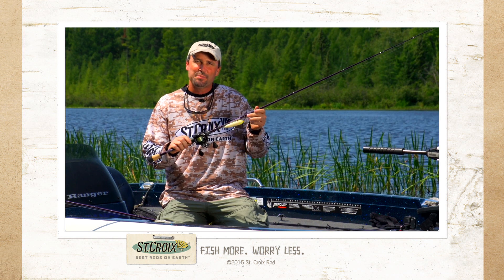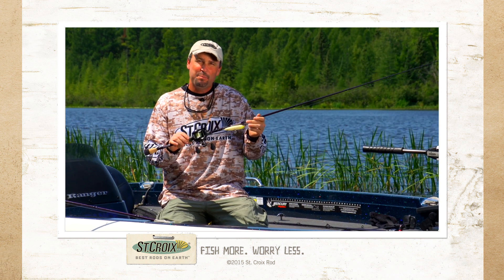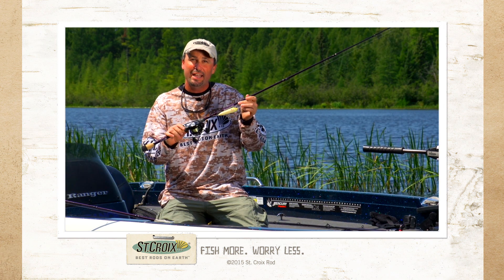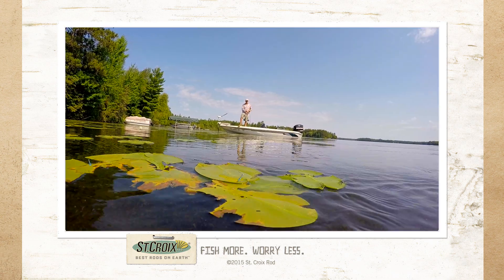The St. Croix Mojo Bass has been an iconic rod series in the bass industry. It became St. Croix's fastest selling series since its inception. Leave it to St. Croix to make a good thing great. Here's what I'm talking about — the newly redesigned Mojo Bass.